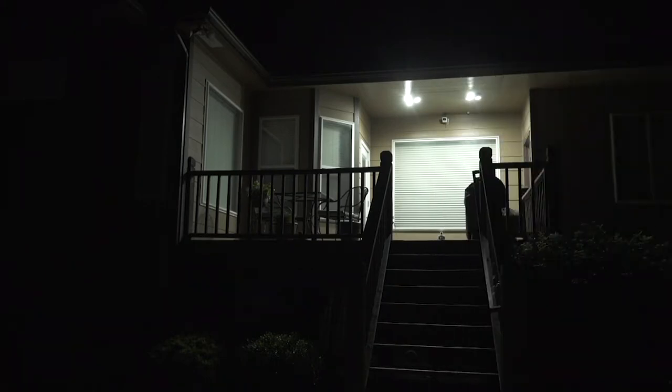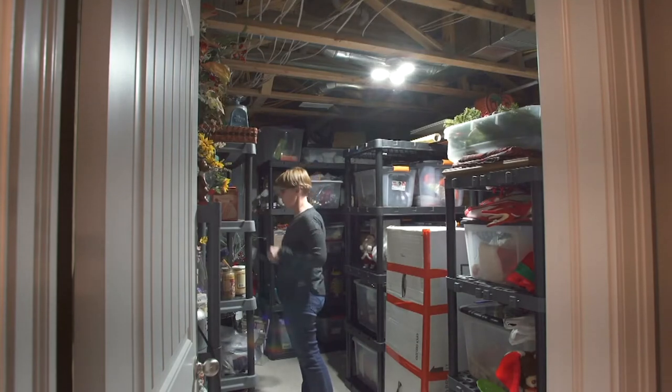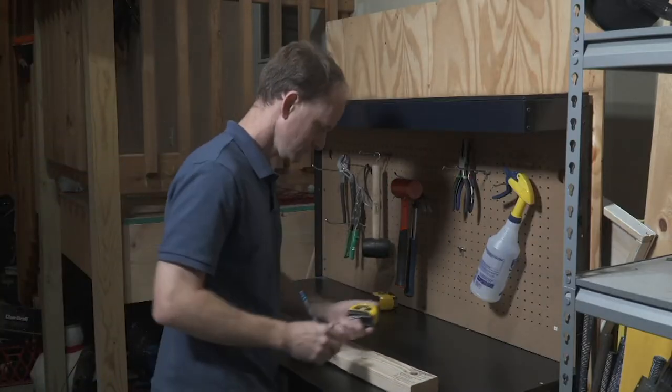Incandescent bulbs are very dim. Basements, crawl spaces, worksheds, garages — wherever you need an abundance of light that is adjustable, that's where you need the Bright Living.